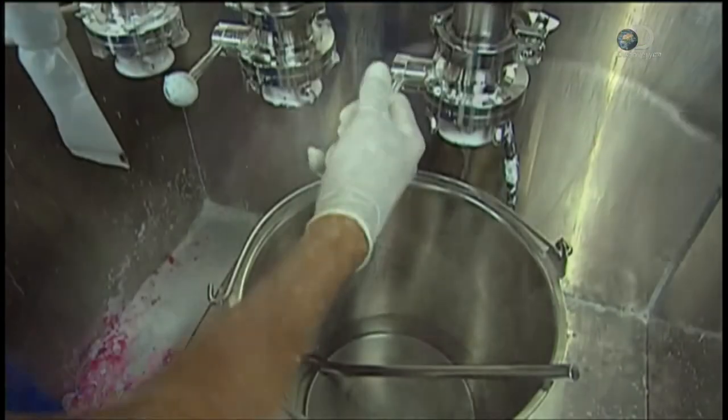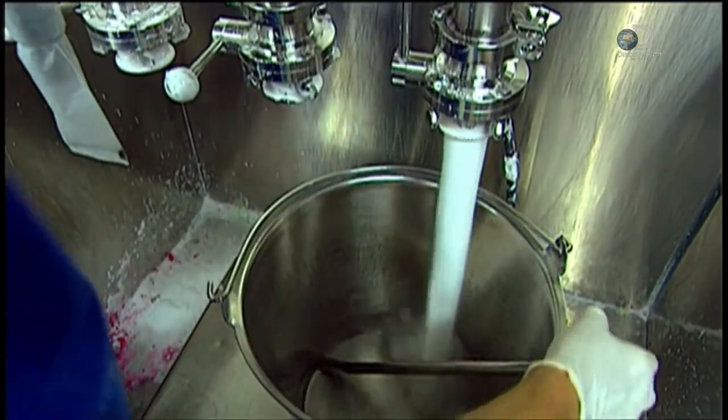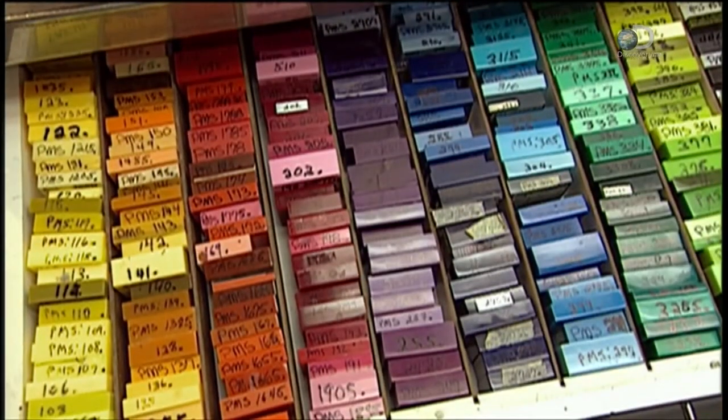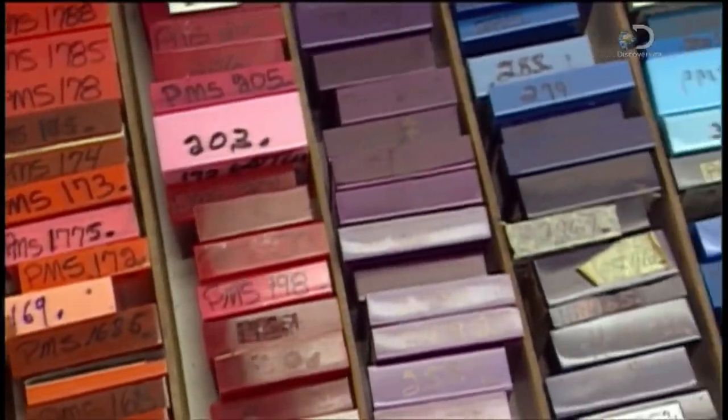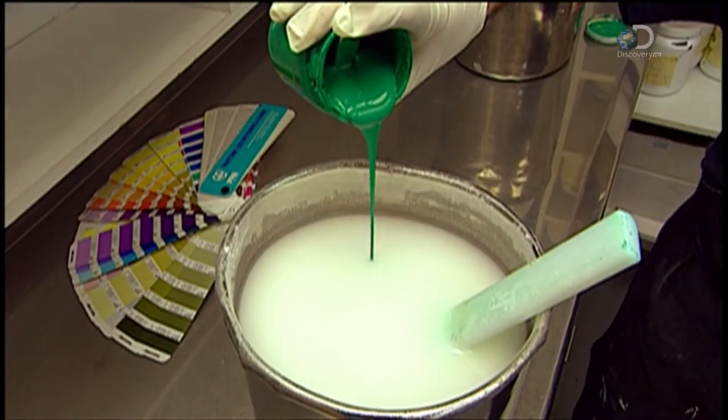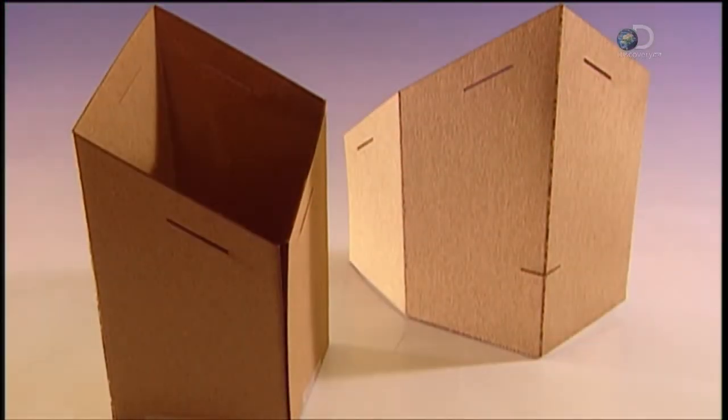In the casting department, workers make acrylic by mixing monomer, a clear liquid chemical, with polymer, a resin powder. Once cured, this thick white mixture will be crystal clear. To make coloured acrylic, they add colourants. By creatively combining shades, they can even produce special effects such as a marble or granite look.